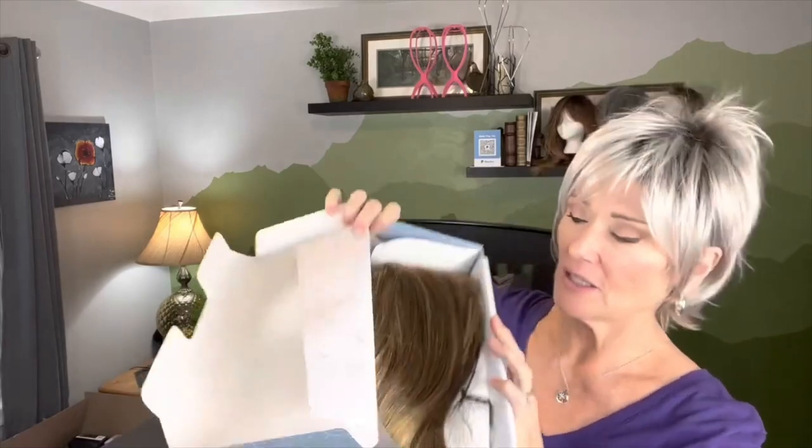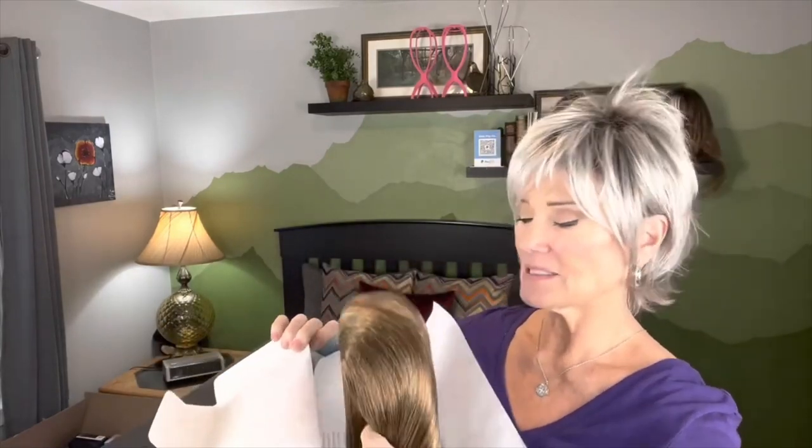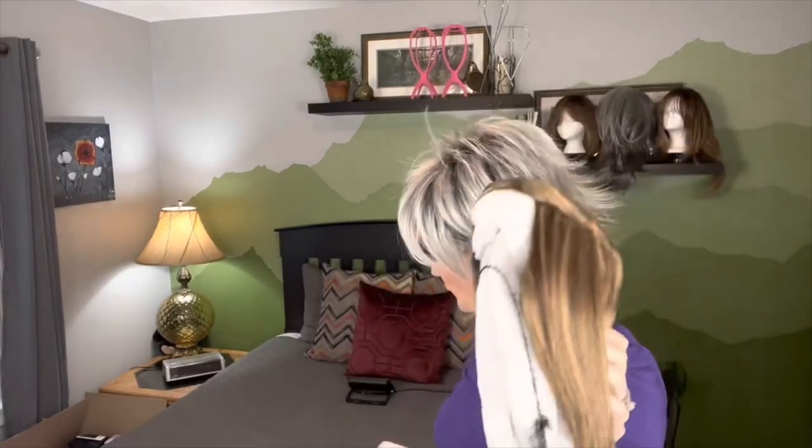Oh, look at that color! I'm going to be so happy with this. She's got a net around her. They've got some instructions for lace fronts because she is a lace front wig, and the price point for this lace front is unbelievable - really, really nice. Check them out, I'll be sure and put the link down here.